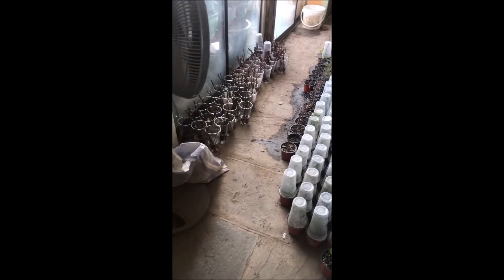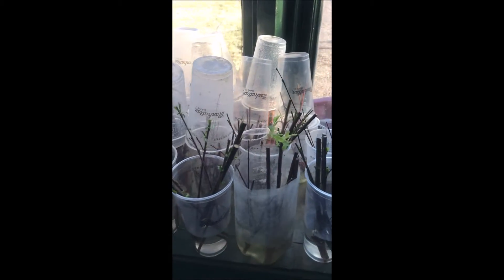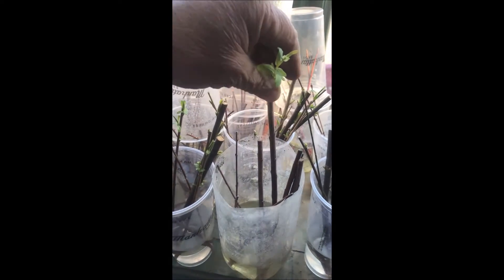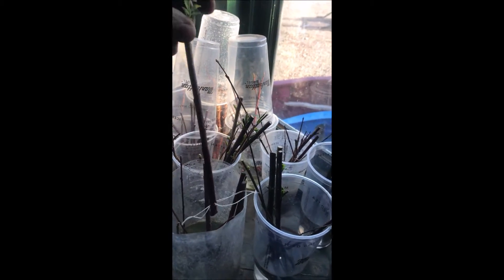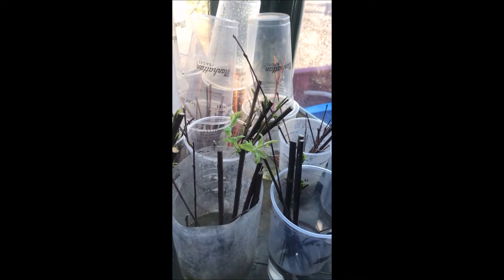At Highland Hill Farm we grow a lot of cuttings in our office during the winter, and here are some cuttings that we did about three weeks ago. These are weeping willows, and as you can see they root real easy just sticking them straight in water.